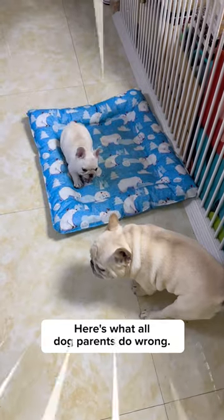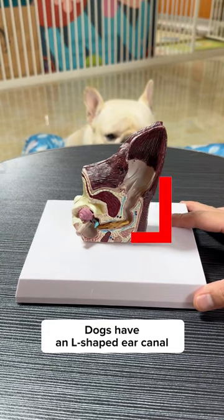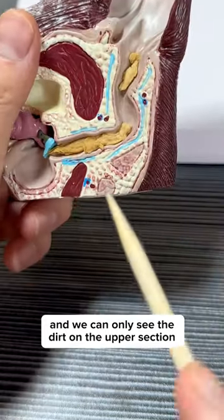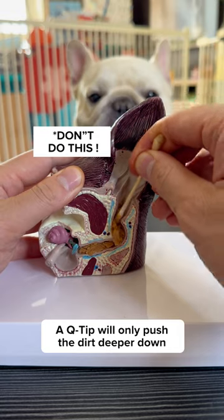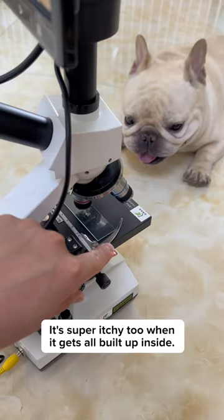Here's what all dog parents do wrong: they clean the dog's ear with a Q-tip. Dogs have an L-shaped ear canal and we can only see the dirt on the upper section. A Q-tip will only push the dirt deeper down, which can injure the eardrum. It's super itchy too when it gets all built up inside.